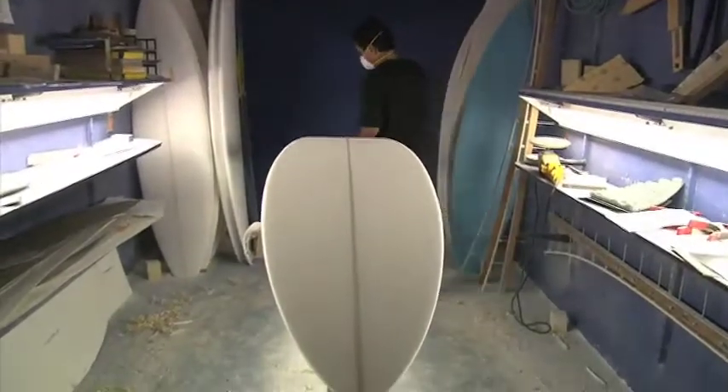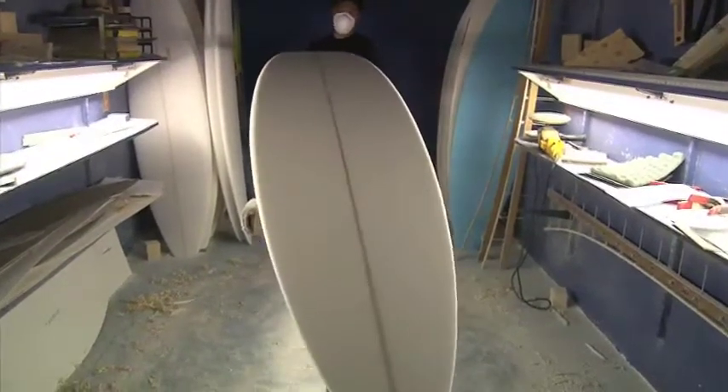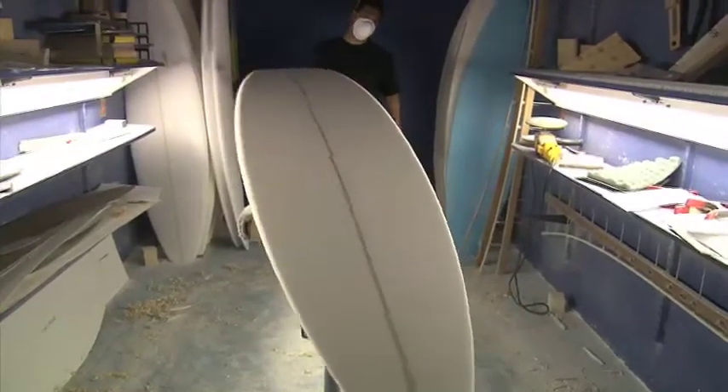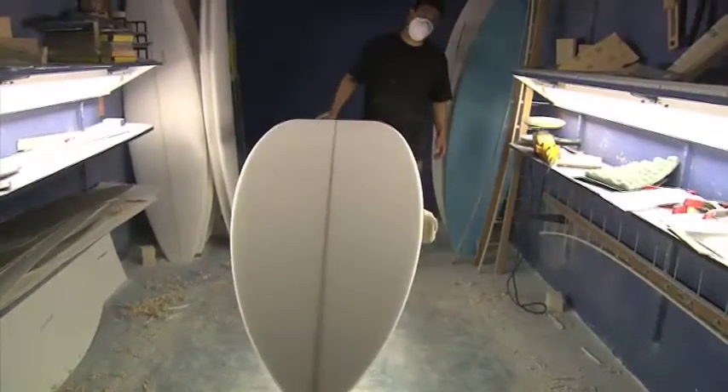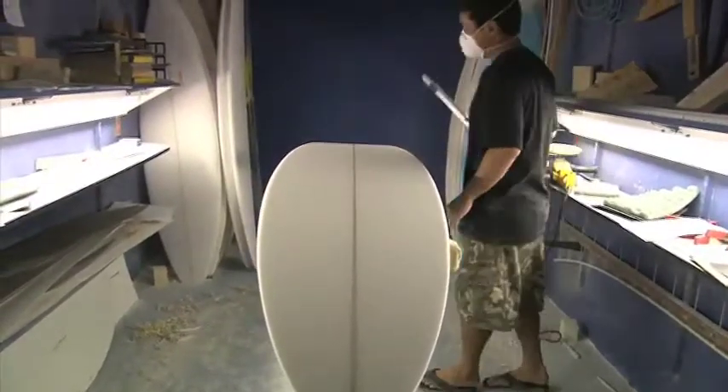The rocker is just a gradual, smooth curve throughout, so it's real stable and easy to paddle and get into those big waves.